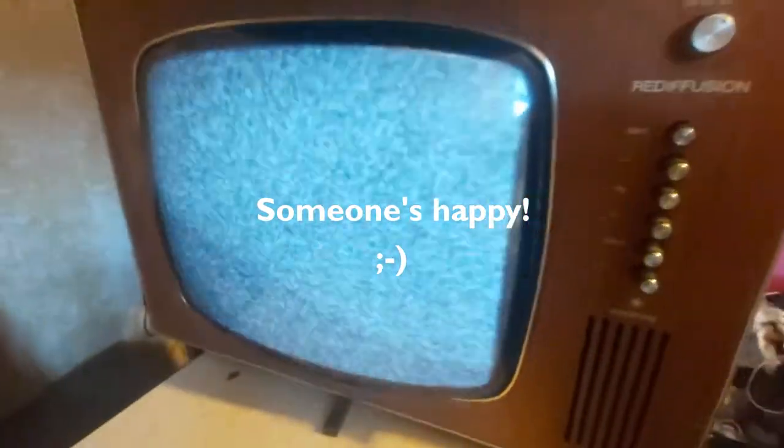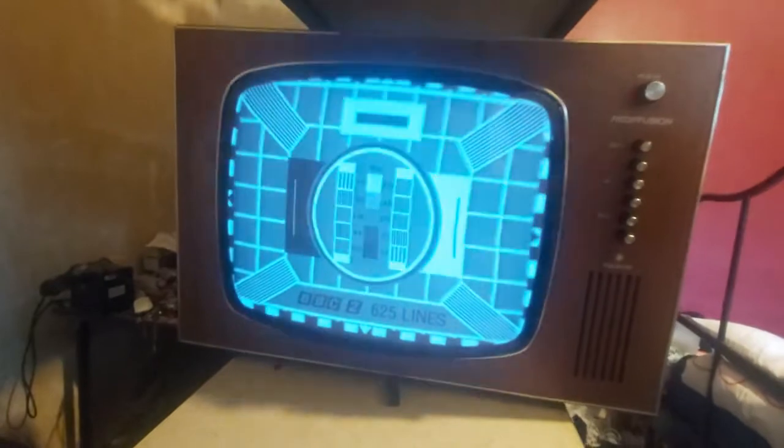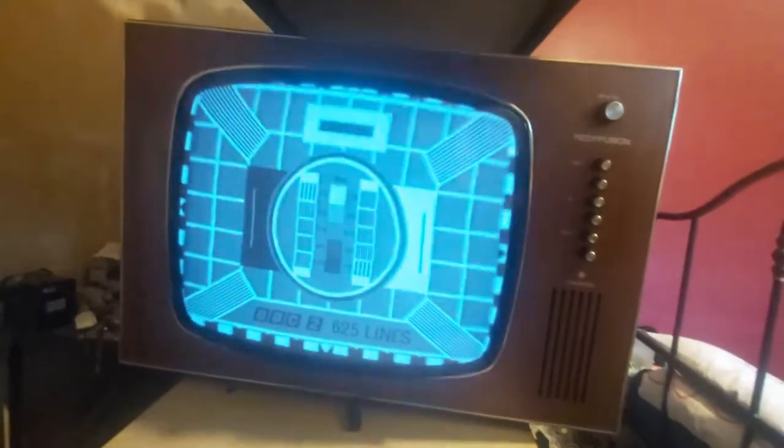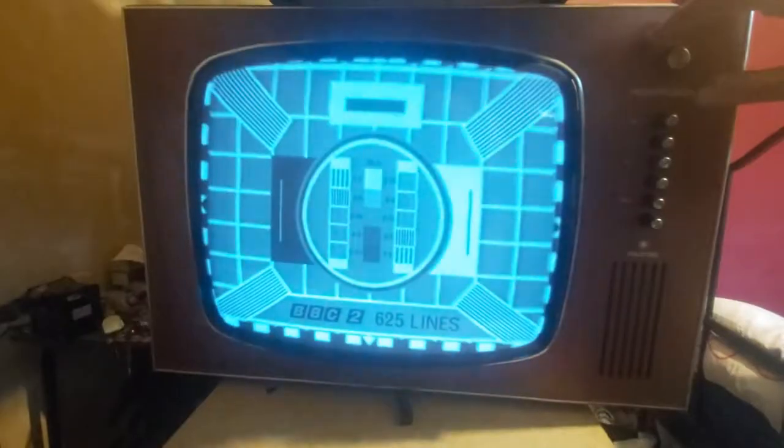Microwave oven diodes — wow, good lord. Let's see if I can stop it rolling.